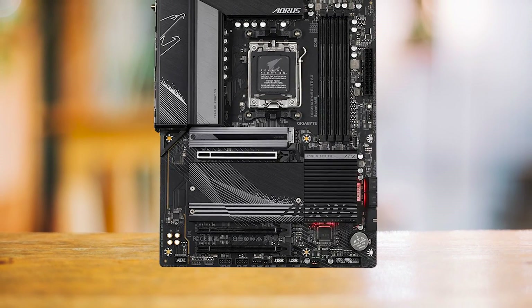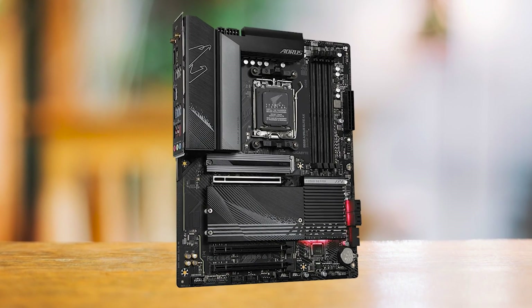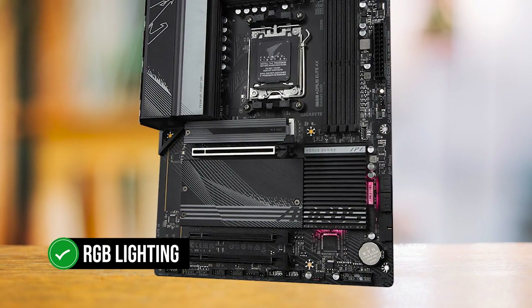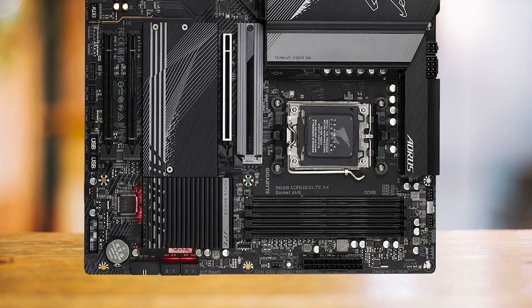Regarding aesthetics, the B650 Aorus Elite AX maintains a sleek, minimalistic design. The contrast between the black PCB and the gray heat sinks makes the motherboard appear menacing. A touch of RGB lighting on the chipset cover adds flair without being overwhelming, making it a great choice for those who prefer a subtle look.